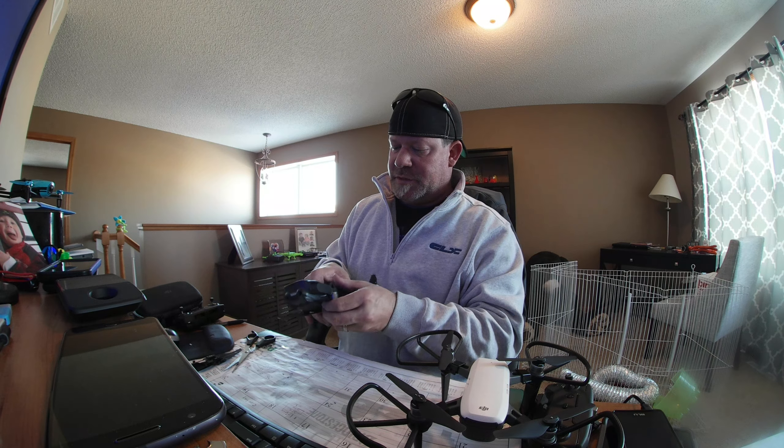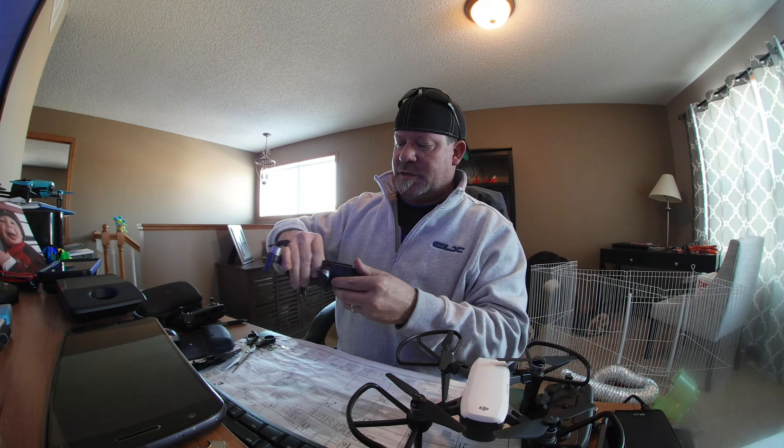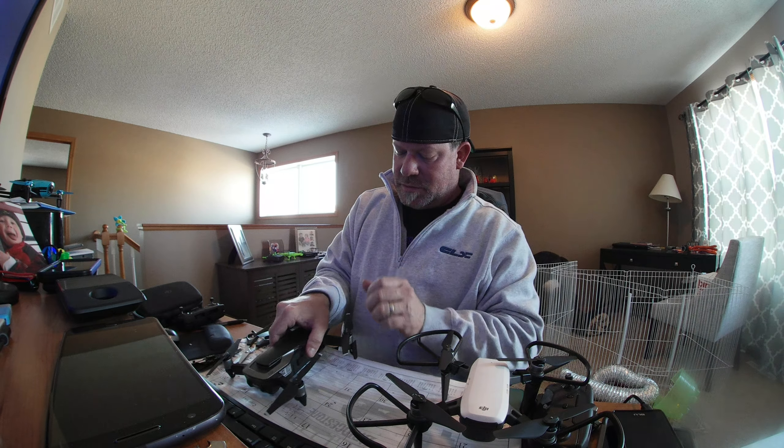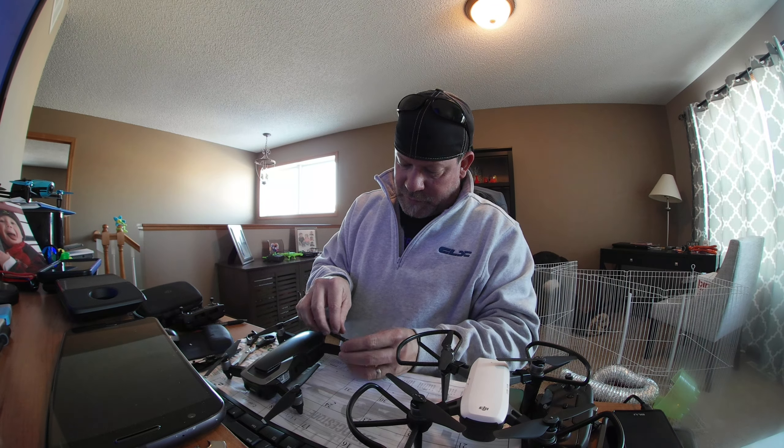He does other stuff besides drones too. I think he does the cheapest finds on Fridays or Mondays — finds cheap products and reviews them.